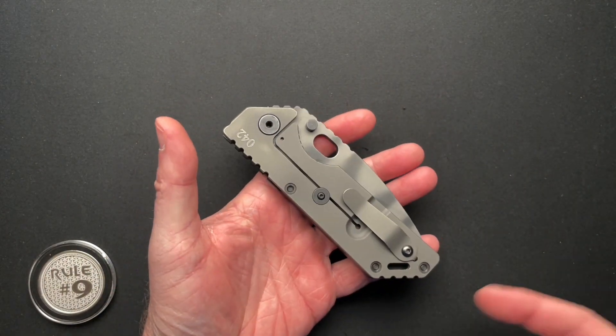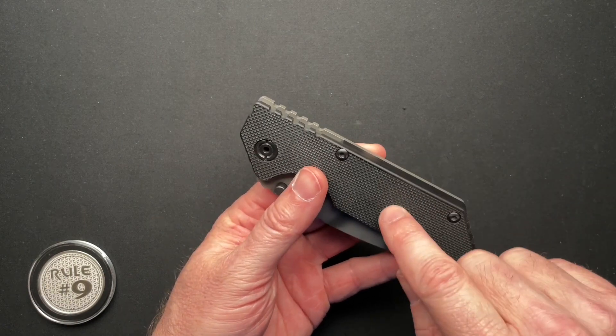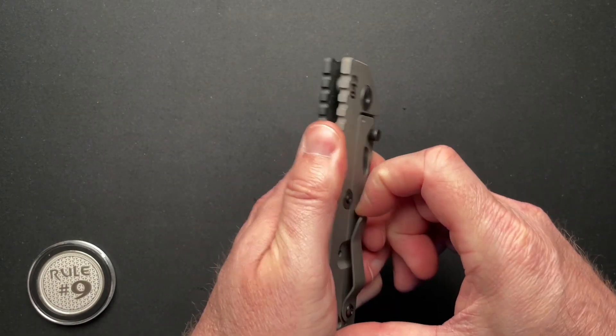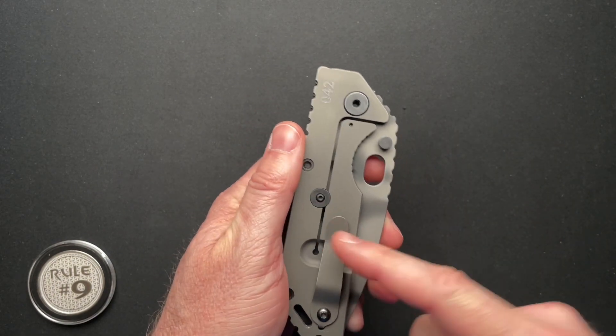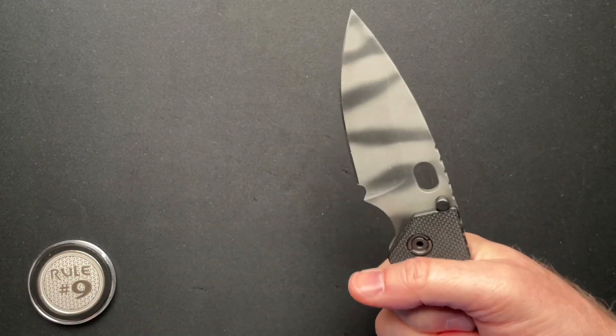It works really well in the pocket. Titanium lock side, G10 backspacer and front side. Just a standard bent steel clip with an over-travel stop — really a no-nonsense, just a big beefy knife.